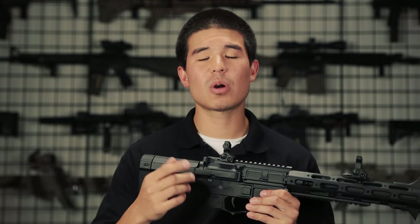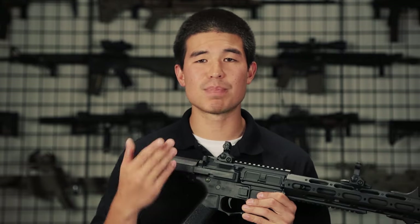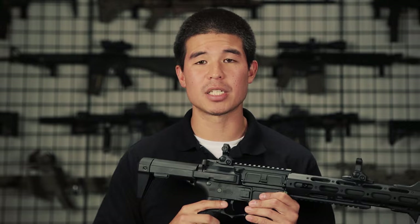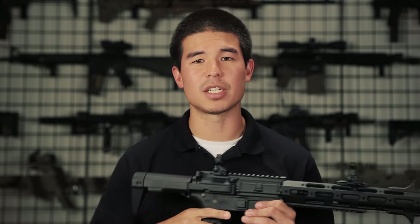Alright guys, this has been your overview of the new upcoming Ares Amoeba M4 carbine 13-inch modular rail. Also keep in mind that this model you guys see here is a production sample, so details and pricing are subject to change. As always, my name is Daniel, this is GITV, and thanks for watching.